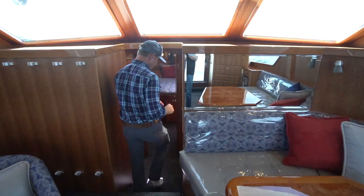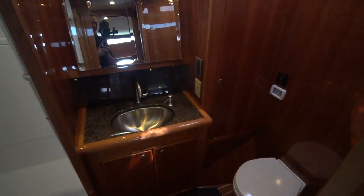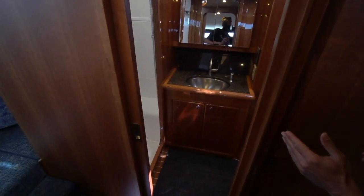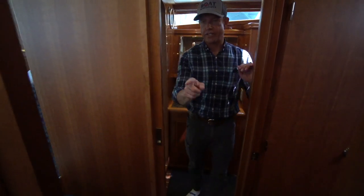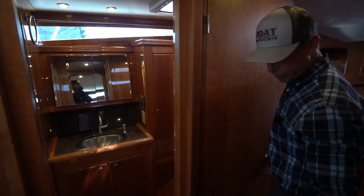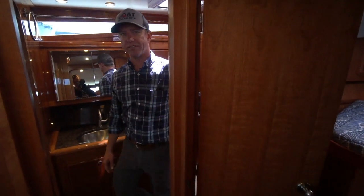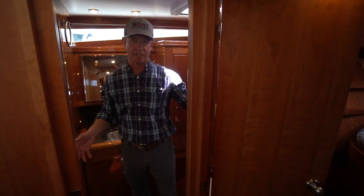Coming down the stairs into the companionway, we've got our head to port. It's really nice — we went to the pocket door a while back, so instead of having a swing door that blocks the shower when you're in there, you really have the whole head available. The pocket door is really nice — we did the same thing on the guest stateroom. They hide away and disappear. In this head you can access it when the master stateroom door is closed from the companionway for your guests, or from the master. So you can close your master stateroom door and the head is still accessible for guests and owners.